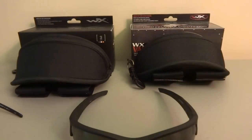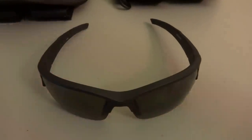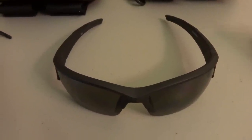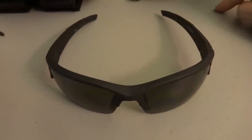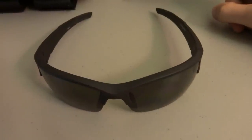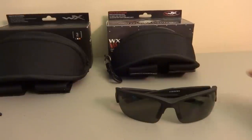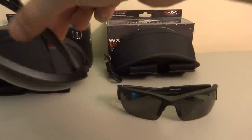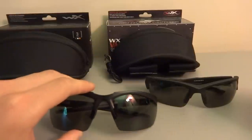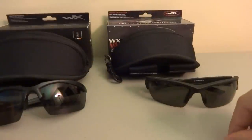One more thing about the Valor: when I lay it down flat, the legs aren't even. I've tried bending it a couple of times but it always reverts to the same position — on my right side this leg is not touching the table. Also, the Valor glasses are more stable when sitting folded up, whereas the Guard ones tend to rock back and wobble a little bit, which is a little inconvenient but not a deal breaker.